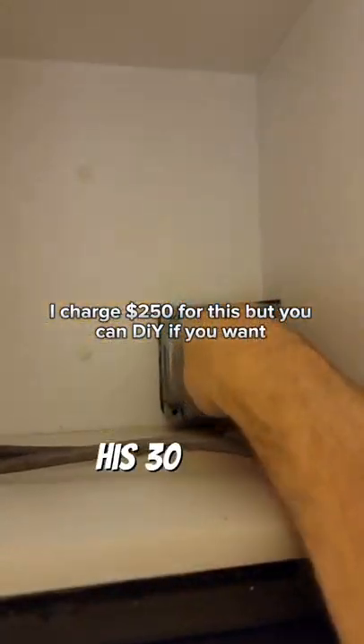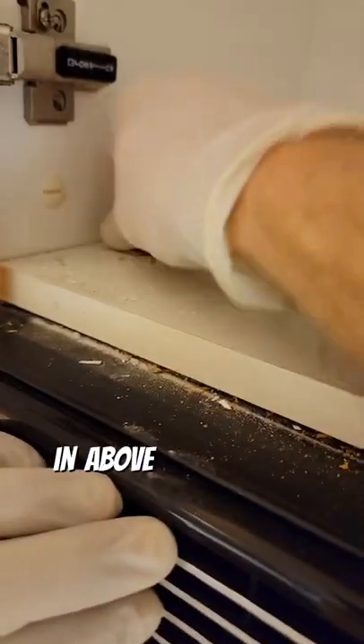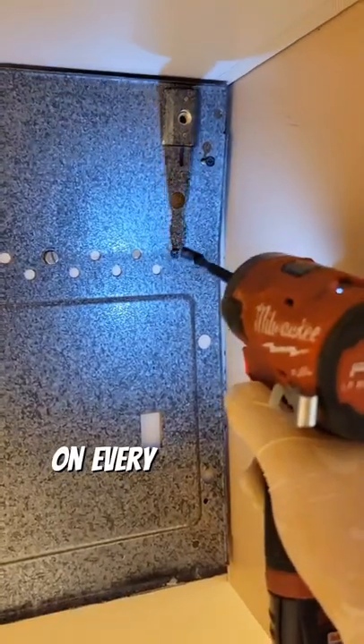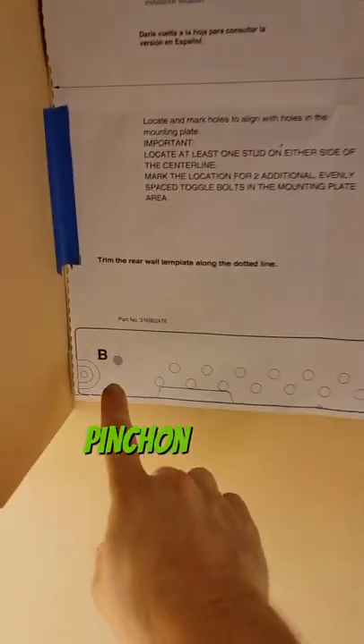This over-the-range microwave died and it's 30 years old, so it's time to replace it. You may not know that your microwave is basically just plugged in above your cabinet. There are three screws on every one of these microwaves that secures them to the top of the cabinet, and there's a bracket that they're hinged on in the back.